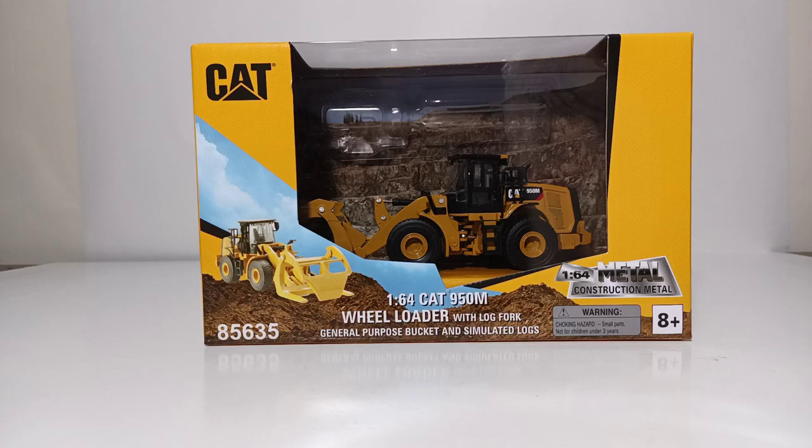This version is the 1:64 Scale Cat 950M Wheel Loader with Log Fork, General Purpose Bucket, and Simulated Logs. While it's true that Diecast Masters has released a 1:64 Scale 950M in the past, this version features a quick coupler, which not only has the general purpose bucket we've seen before, but also the log fork and two simulated 1:64 Scale Logs that you can use to pose with the model.